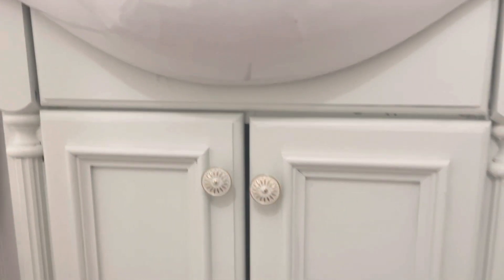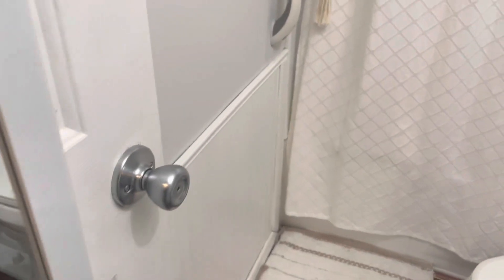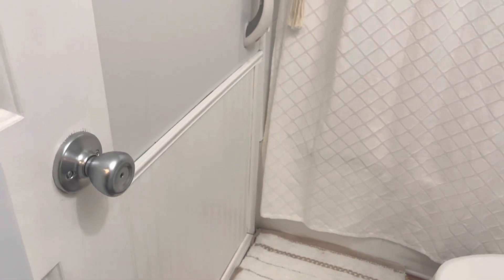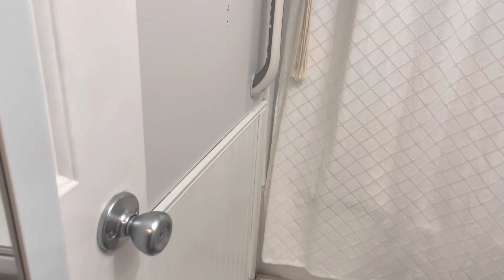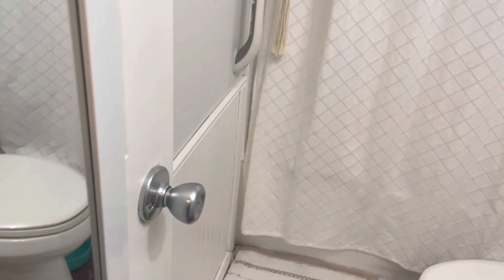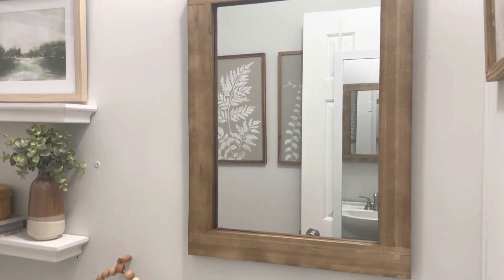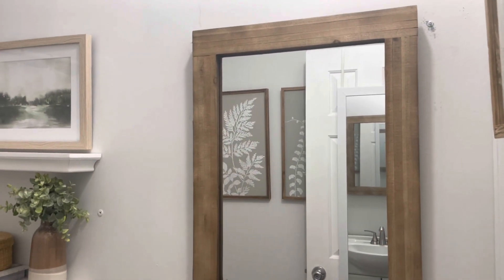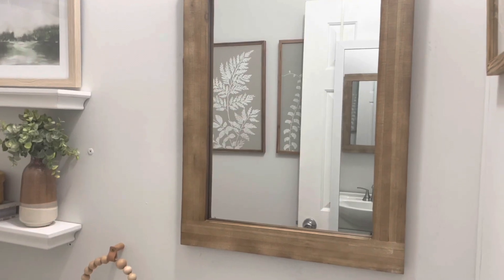The hardware on the vanity is just from Amazon — I'll have that linked as well. I just thought the knobs added a little something extra. Also on the bottom of the walls we have beadboard, which was here when we moved in so that didn't change. I do need to do a touch-up of the white. Above the sink is the mirror — the old mirror was really dark.